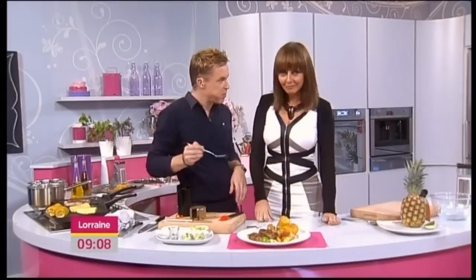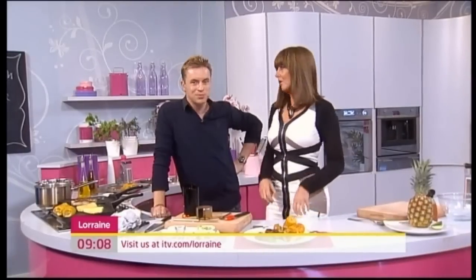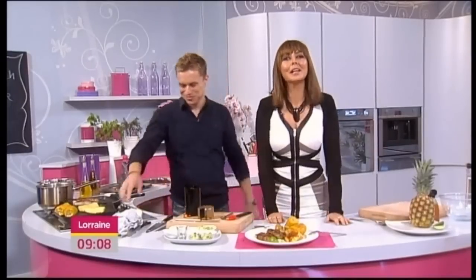For today's recipe you can log on to our website at itv.com/therain. Thank you, James, lovely. I'll be able to speak again after the break.